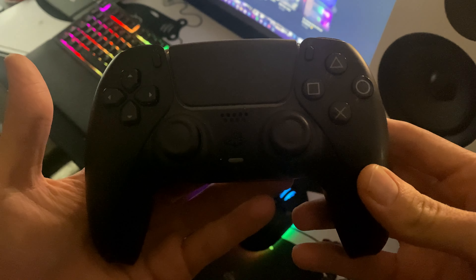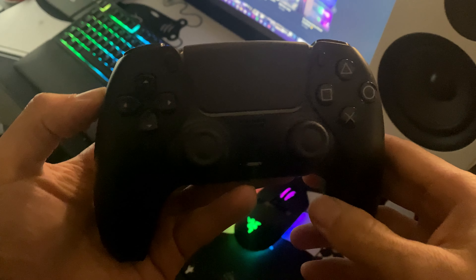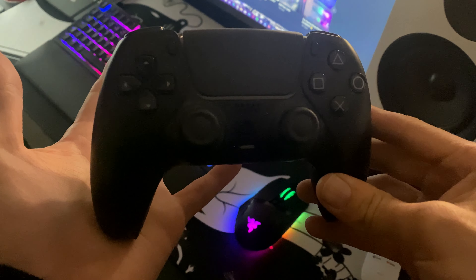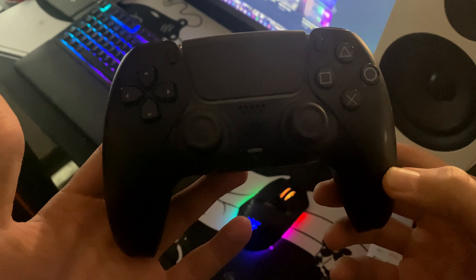And then we have got the Midnight Black — just a standard black controller. If you are a black controller fan, I do recommend this. If you're going for a black theme setup for your console, do recommend picking this one up. I think sometimes black is a bit boring — it's clean, but I do prefer the other ones.